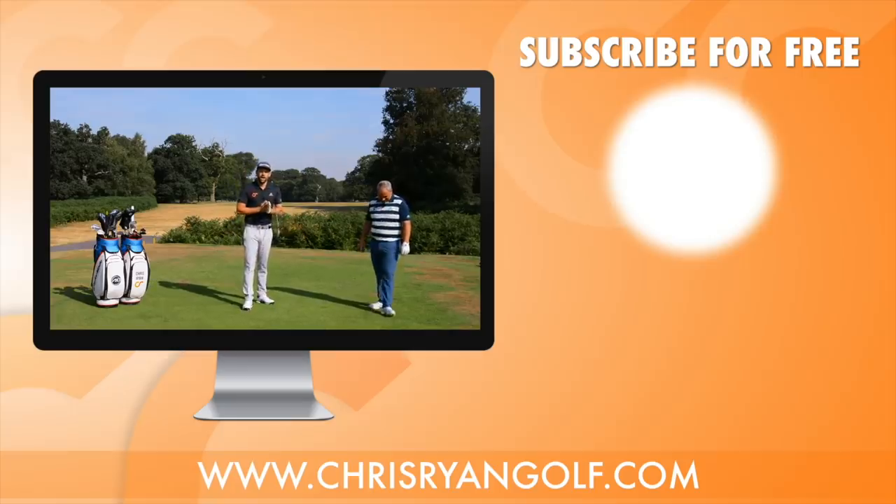Thank you very much for watching, and thank you to Alistair — I will link his channel down below and at the end of the video, so if you haven't checked out his channel make sure you do. The usual stuff is down there — comments box, like button — and there's also my logo over here that'll allow you to subscribe for free. Would love to have you along for the journey. Hopefully see you back here again soon.